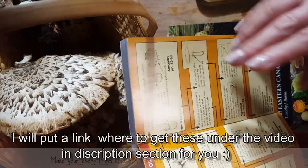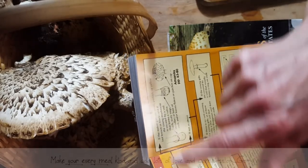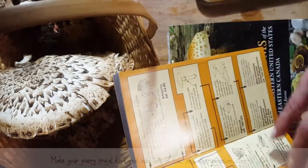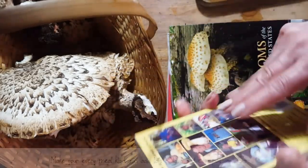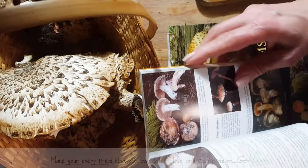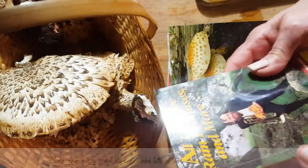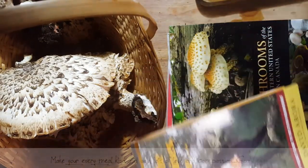When you spot mushrooms, you can start looking at their characteristics. If it has gills, you follow this way. If it has no gills, it tells you to move in a different direction. If it's something like the one I picked, it takes you to the last page and then you start finding your mushroom and it tells you more of the characteristics. These are good books to carry with you if you want to start picking mushrooms.